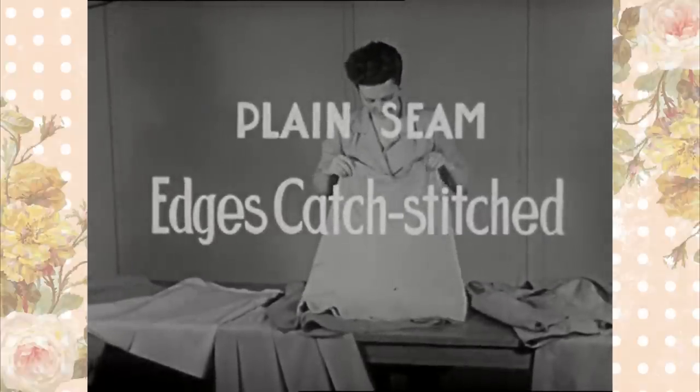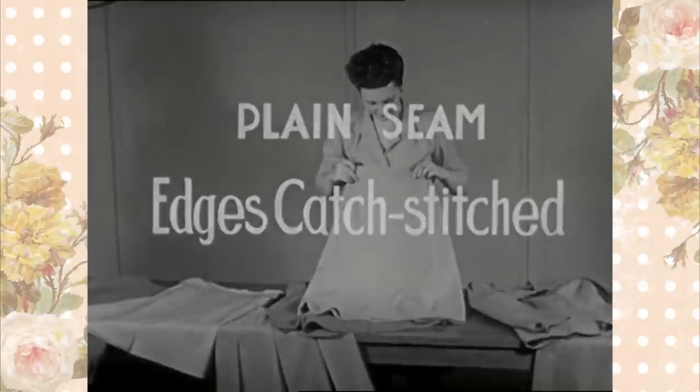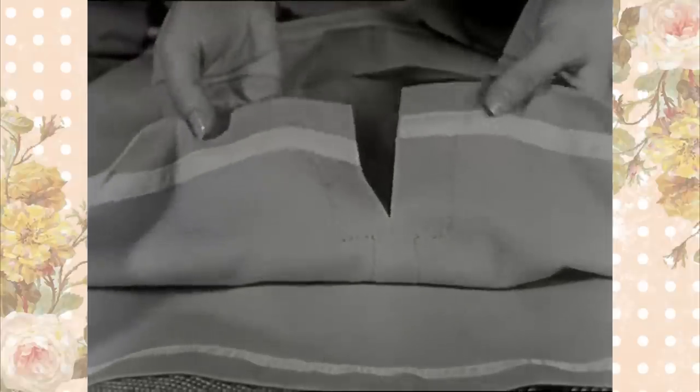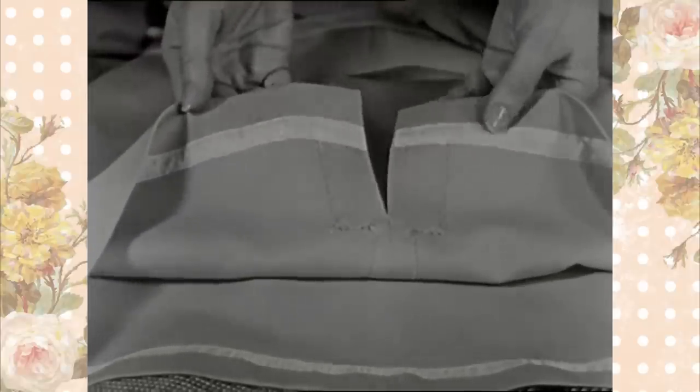Plain seam, catch stitched. The catch stitched seam is used on heavy materials where seams tend to roll and will not stay pressed flat to the garment.